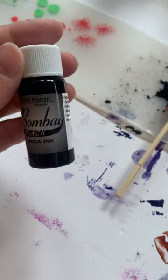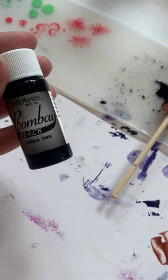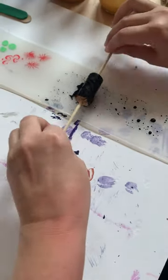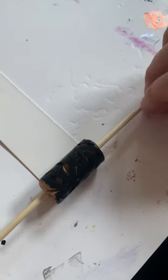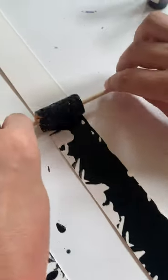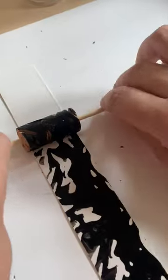I'm using this Bombay Black India ink, just rolling it in the ink. You can see over here — start at one corner and then you just gently roll it. You can kind of see how the pattern starts to emerge as you're rolling it along.